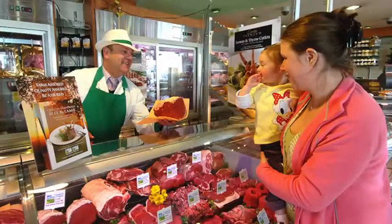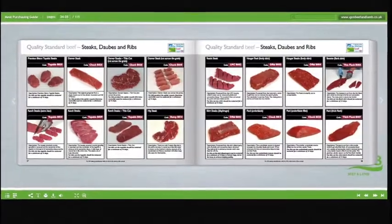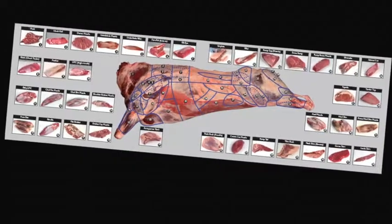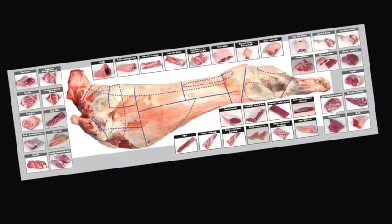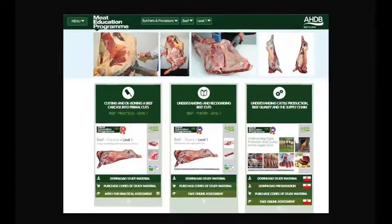Understand the difference between service and hospitality, and learn how to read your customers. Learn about the different meat cut specifications and what they are used for. Learn about the meat industry in general, the various stages of the supply chain, and understand the different terminology used. Learn about different cuts of meat, where they come from, and their use in the different industry sectors. At the heart of the Meat Education Program is an innovative web-based platform.